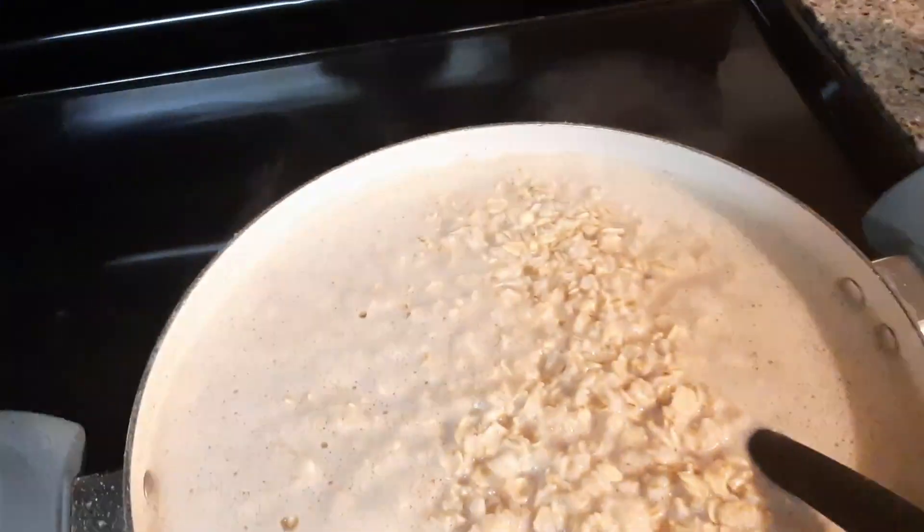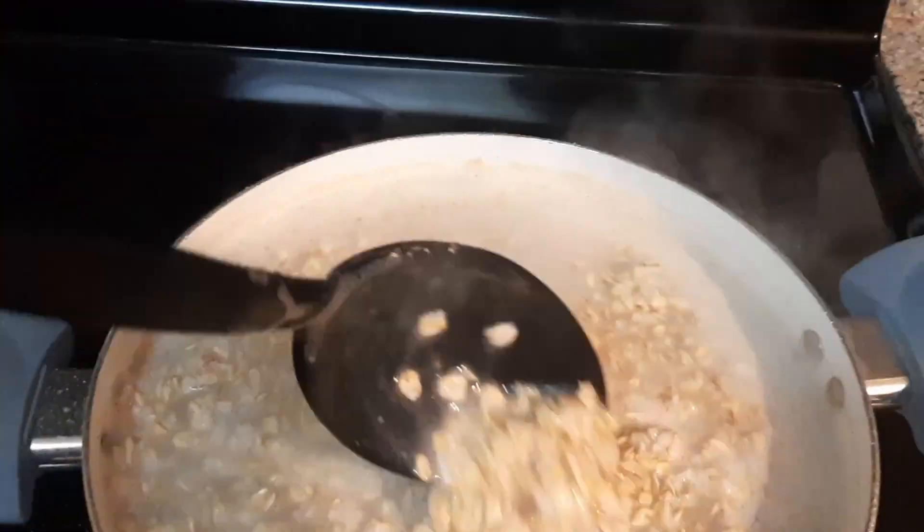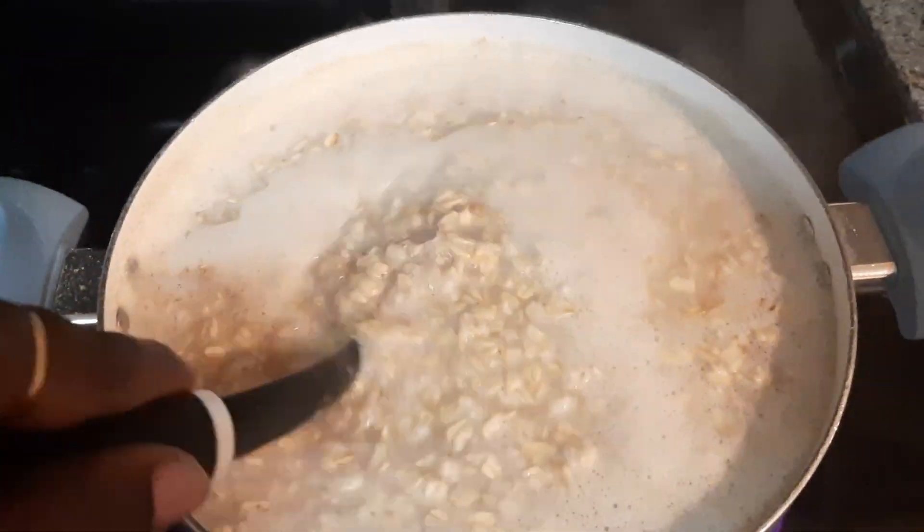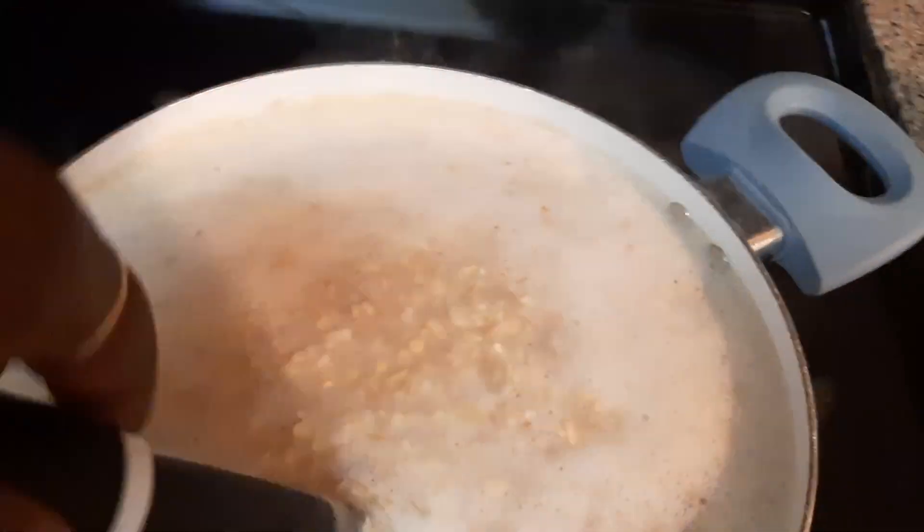Good morning everyone, welcome back to my channel. Please like, comment and subscribe. It's very early in the morning — I looked in the cabinet and had no cereal, so I decided to make the kids some oatmeal.